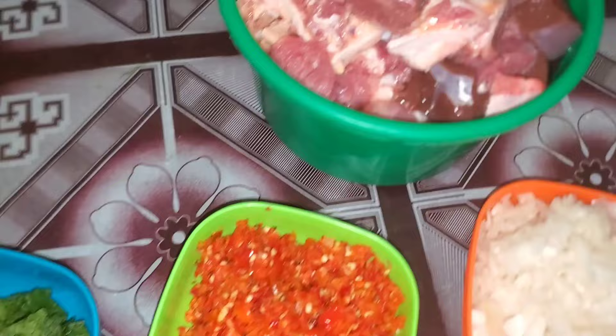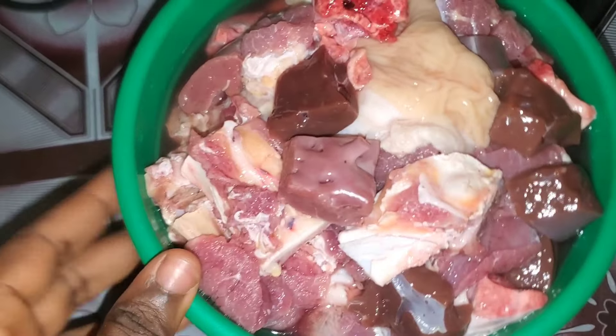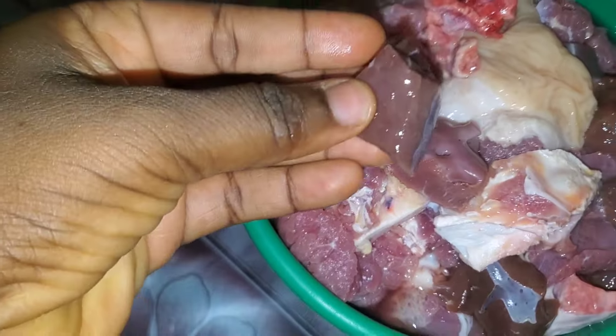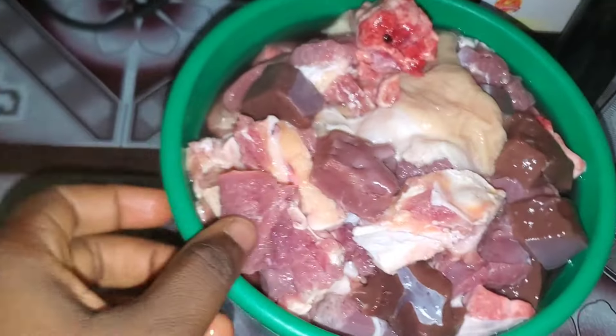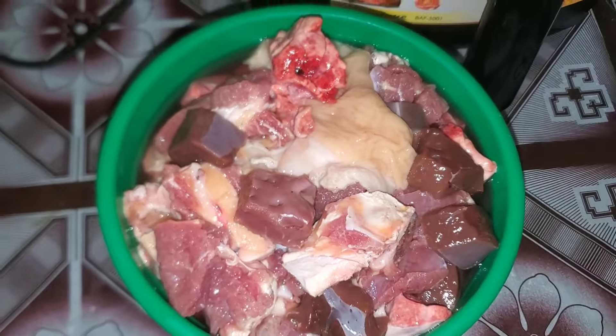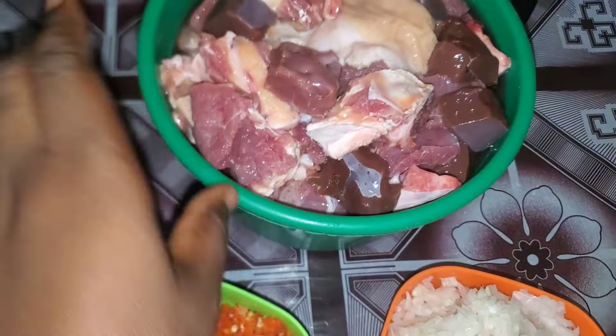These are the ingredients we're going to be using for this pepper soup. This is the star of the show — I have beef here and some internal organs like the kidney, the liver, the heart, the shaki, and the lungs — basically assorted. You can use any protein of your choice.